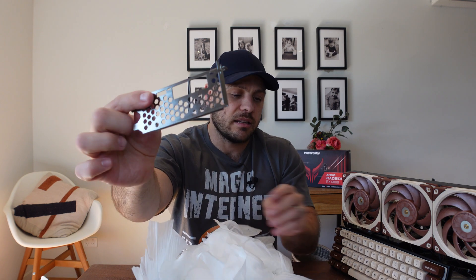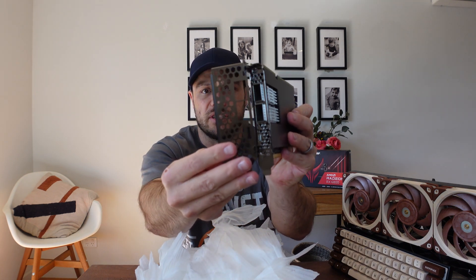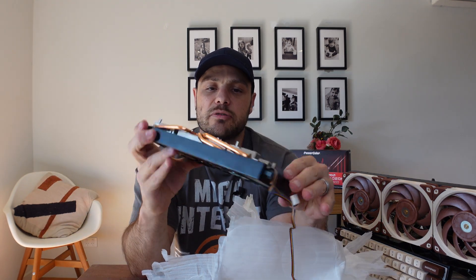There's a little bracket here — I'm assuming that is to connect the shield. Typically what you'd see is that would need to go there. It's got a back plate, as you can see.